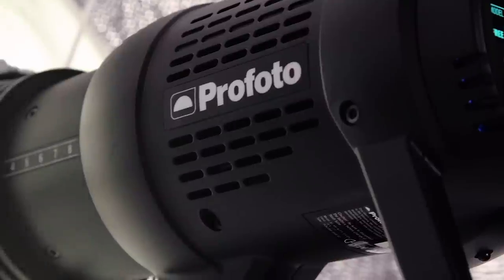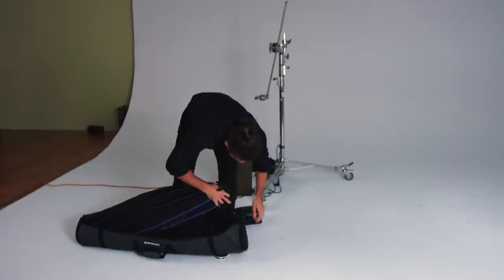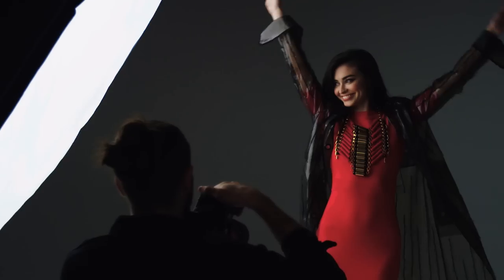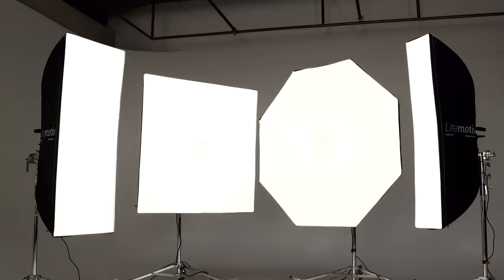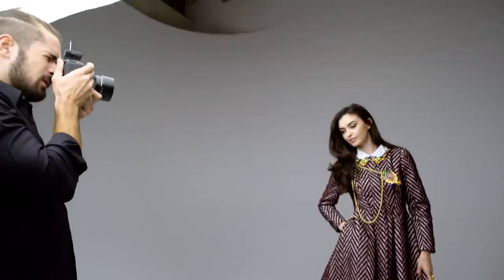They are compatible with all Elinchrom flash heads and even pro photo flash heads with an optional adapter. Combining portability, compatibility and superior value, the Elinchrom Leitmotiv is perfect for those who want a portable and lightweight solution with no compromises on quality.